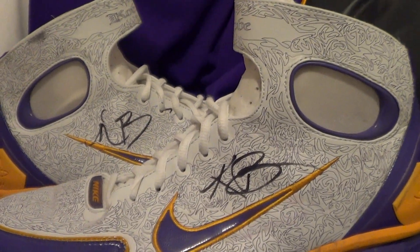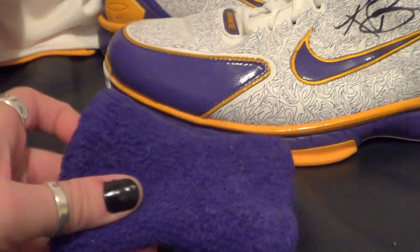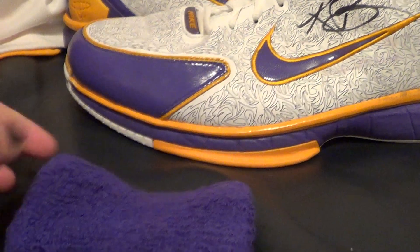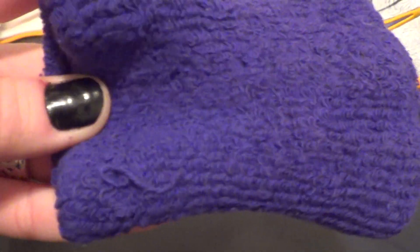Another year I was able to get his armband. He doesn't wear these anymore — he wears arm sleeves now — so it's really cool. It's really been worn.